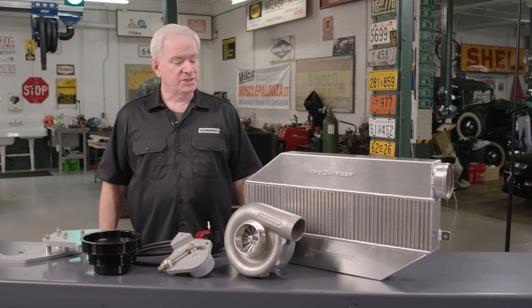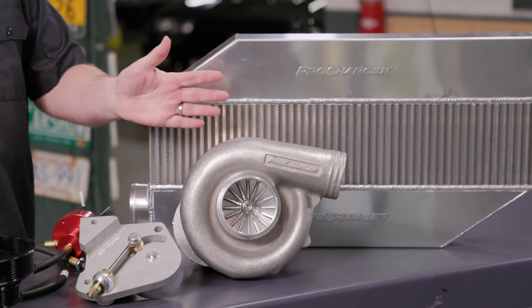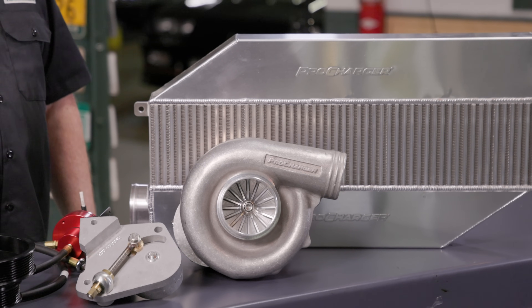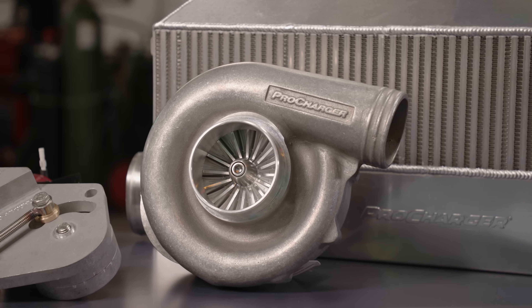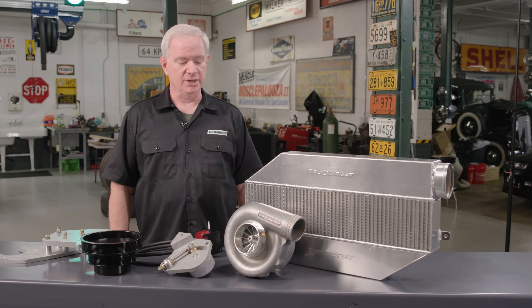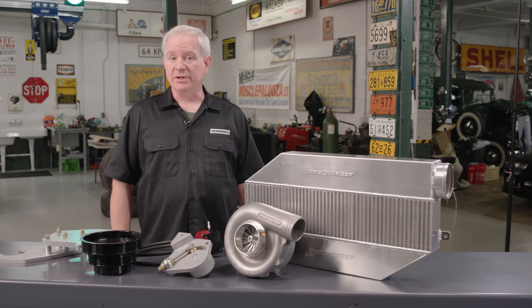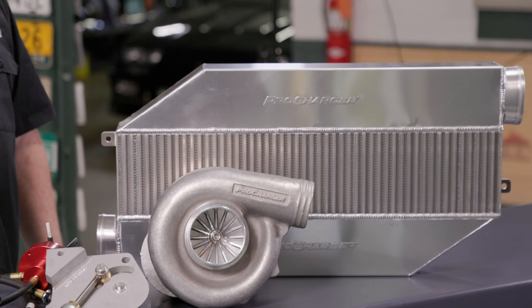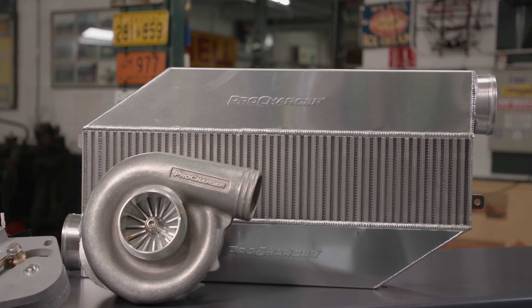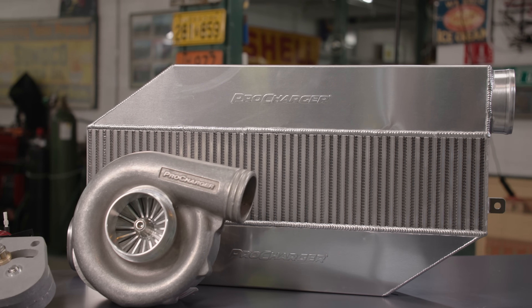The focal point of our project is this supercharger kit from ProCharger — this is where we're going to make all our power. The supercharger looks like a turbocharger; it's essentially a belt-driven turbocharger and it's very efficient. This kit came out in the '90s, but the supercharger is an upgraded self-contained unit — the SC self-contained — so you add their fluid and that's it. No external oil line, no drain-back line. One of the great things about ProCharger kits is the intercooler, which cools the charge and allows us to run more boost. In smog-legal configuration, it makes 9 pounds of boost, but it's capable of up to 14 pounds.